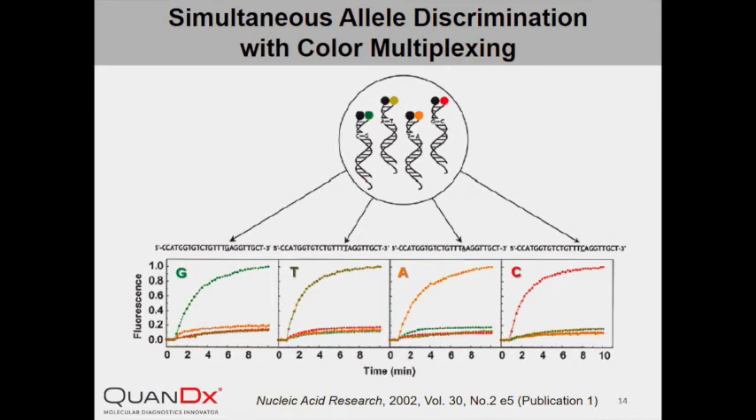Like other probes, InYang Probe can also be easily multiplexed. In this experiment, four InYang Probes labeled with different fluorophores were designed to be complementary to each of the four targets, which only differ from each other by a single nucleotide. In each of the four reactions, a marked increase in fluorescence was only observed for the probe whose sequence perfectly matched the sequence of the target DNA. The color of the resulting fluorescence indicated the identity of the target, strongly supporting the use of InYang Probe color multiplexing for simultaneous detection of multiple alleles with as little as one nucleotide difference.